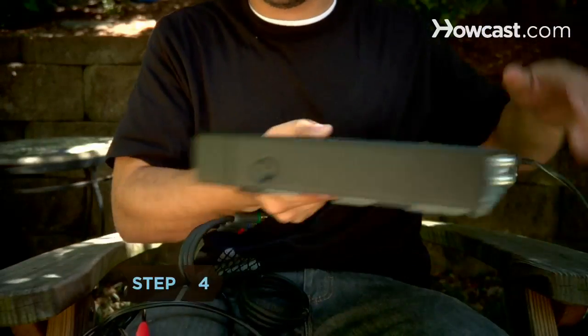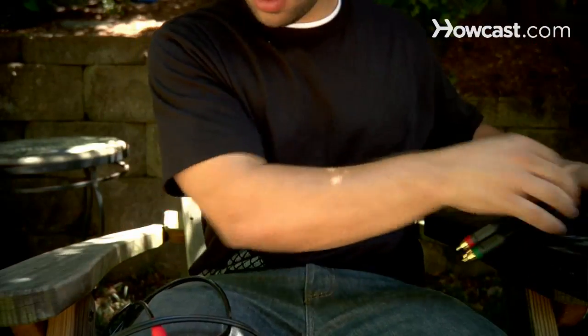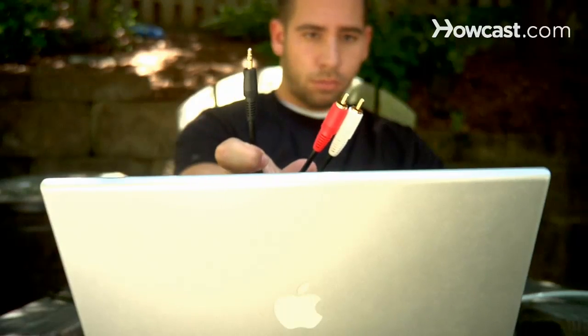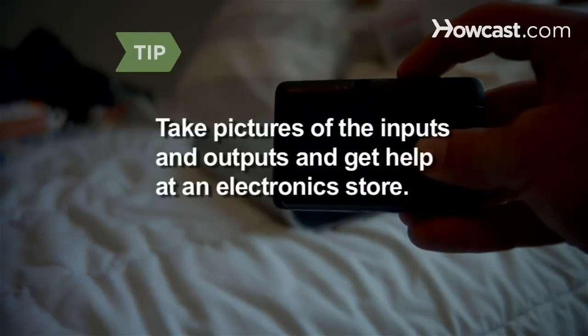Step 4: Get connecting cables. If you're using a DVD player, use a component video cable to connect the projector and an RCA cable to connect to the sound system. For a laptop, use a VGA, DVI, or HDMI cable, plus an adapter if you have a Mac, to connect to the projector, and a mini stereo or mini stereo to RCA cable to connect the audio. If you're confused about which cables to get, take pictures of the inputs and outputs on each of the devices and get help at an electronics store.